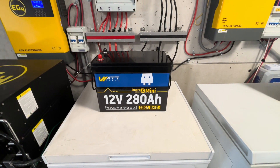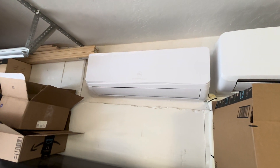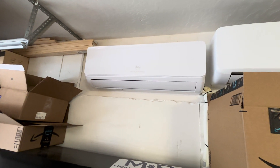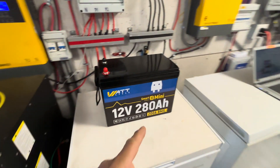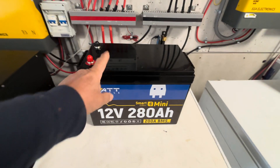This thing is so powerful — it ran my 12,000 BTU mini-split on evaporative mode, blowing out 53-degree air, for 16 hours the other night, and I still had 36 percent stated charge left. It was insane.